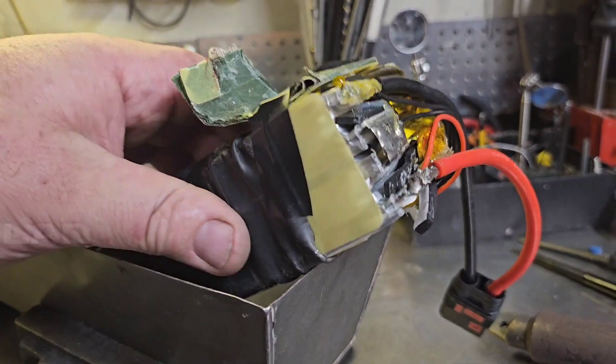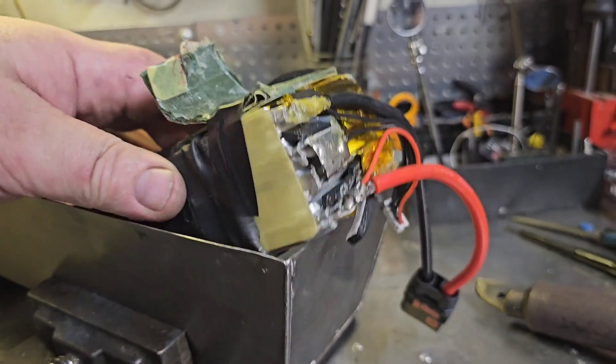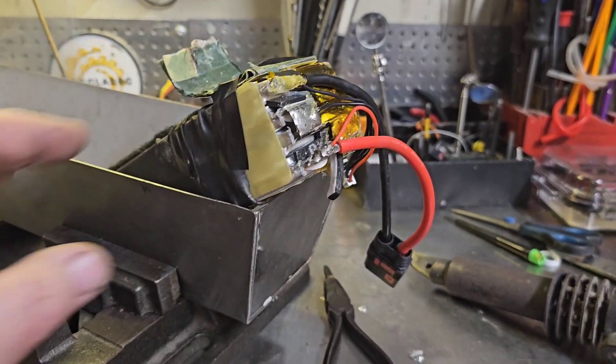Welcome back to the channel you guys. So I just fixed this lipo battery. I should have videoed this — I didn't think I was going to be successful.